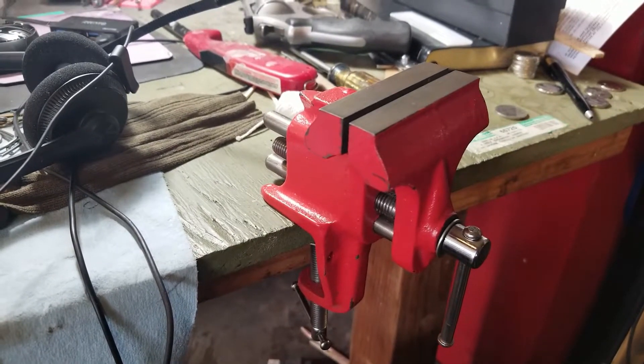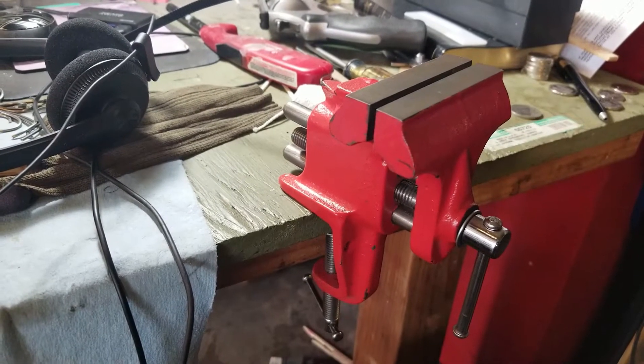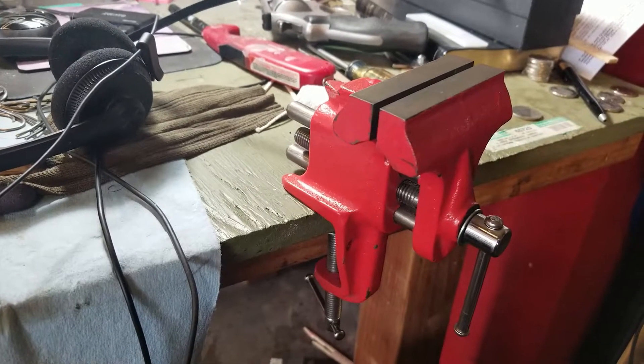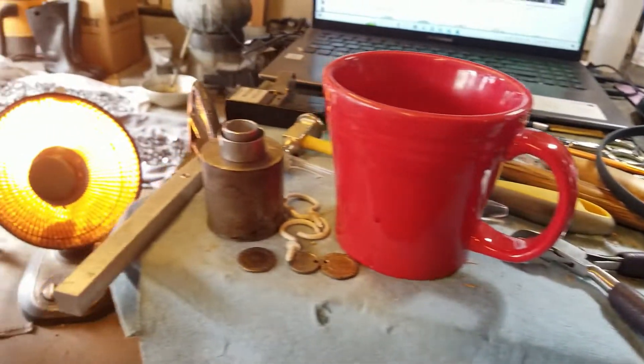Parts cleaning. All these things that I'm going to show you are going to be sent over to my niece in the Philippines to help support a young artist and business lady. This is one of the things I'm going to send to you, Jin Jin. I'm making a playlist out of all these items that I'm going to send.